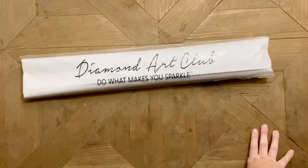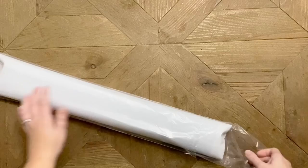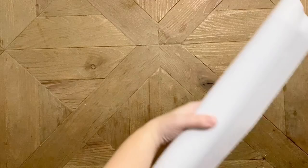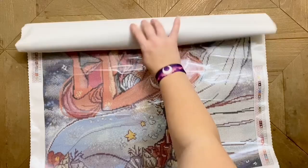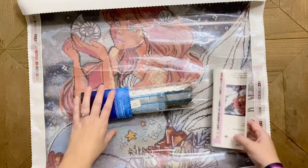The canvas and drills are in here, and I appreciate the extra layer of protection from Diamond Art Club with that plastic sleeve. Diamond Art Club's canvases feel almost luxurious when you touch them — they're such nice quality, they hold drills so well, and they're just really enjoyable to work on. I really like Diamond Art Club's canvases.